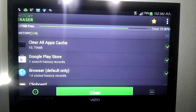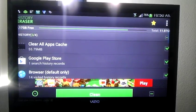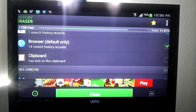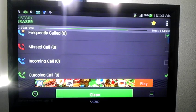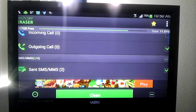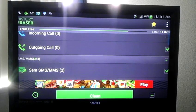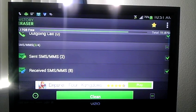Let me tell you exactly what this app does. As you can see, it says: clear all apps, Google Play, your browser, your clipboard — a lot of guys have the Note now so you know. It also clears frequent calls, missed calls, incoming calls, outgoing calls. If you've got a nosy woman or you just want your phone running faster and cleaner, this is what it's about.